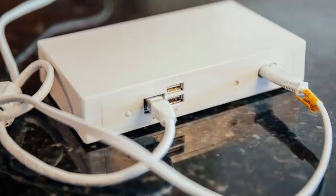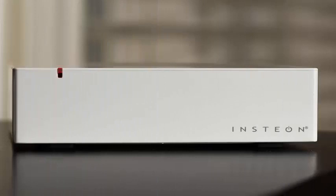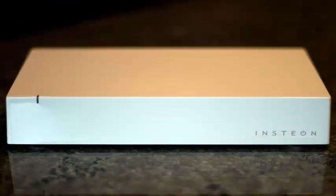Insteon has not specified all the devices that will work with Google. Thermostats are notably absent from the company's list of examples. However, between switches, lights, and plugs, there are many Insteon devices that you can control with Google Home as of today.